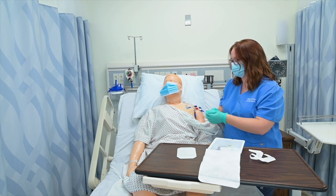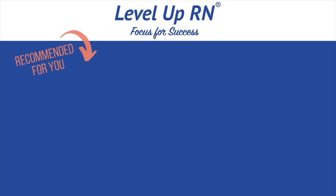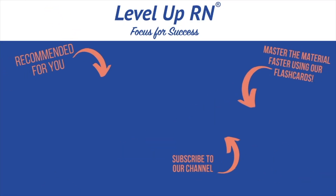And that's how you change a central line catheter. I invite you to subscribe to our channel and share a link with your classmates and friends in nursing school. If you found value in this video, be sure to hit the like button and leave us a comment to let us know what you found particularly helpful.